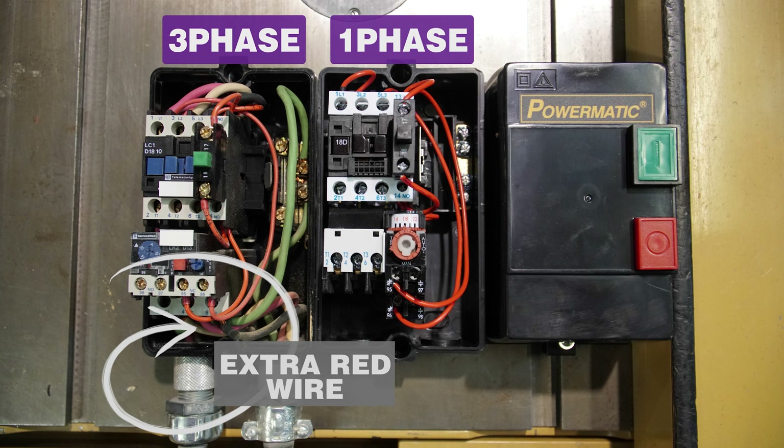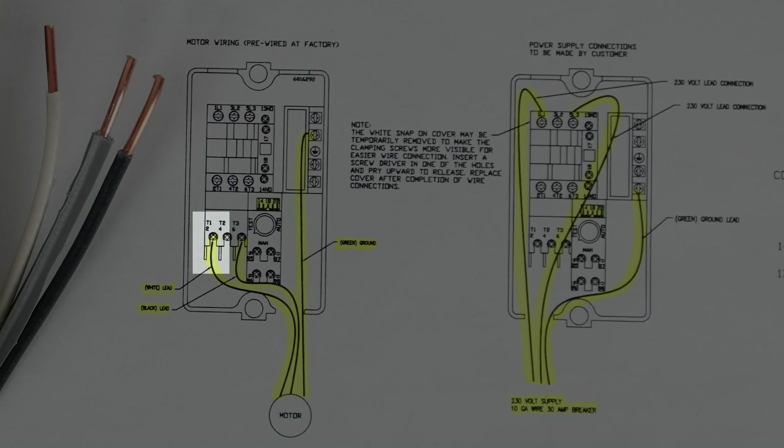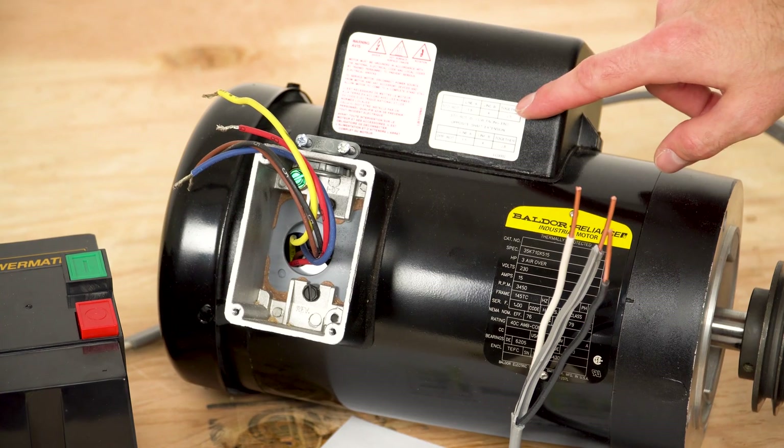If you're converting from 3-phase to single-phase power like we are, the first thing you'll notice is that you have an extra red wire. 3-phase motors are wired with black, white, and red. A single phase motor will only require the black and white leads. You can either use your existing wire or get a new wire like I did. Because I only needed a few feet, I found this 10-2 wire sold by the foot at my local hardware store. I'll connect the white wire to T1, the black wire to T3, and green or ground goes on the right side up here. Once the switch is wired, we're ready to tie into the motor. The motor wiring diagram is located on the motor itself.